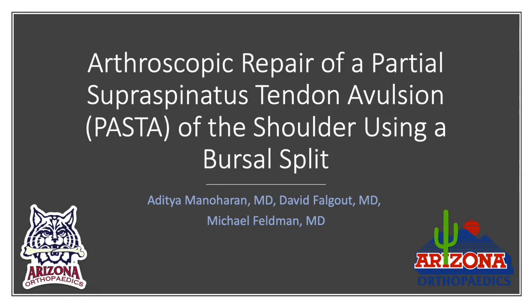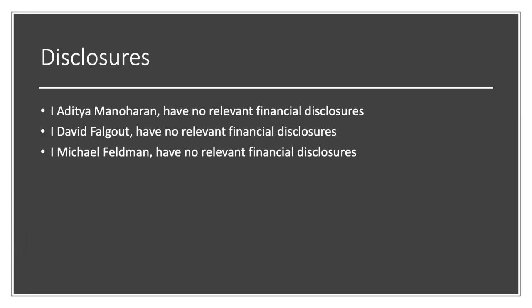We present our technique of arthroscopic pasta repair using a bursal split. The advantage of this technique is that it allows for excellent manipulation of instruments through the subacromial space while preserving any intact Sharpey fiber attachments to the rotator cuff footprint.